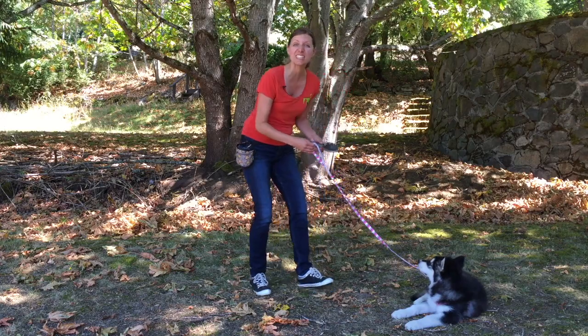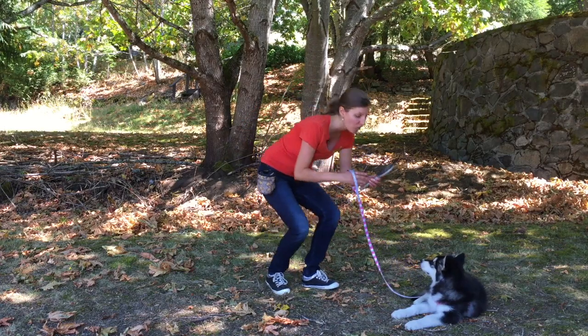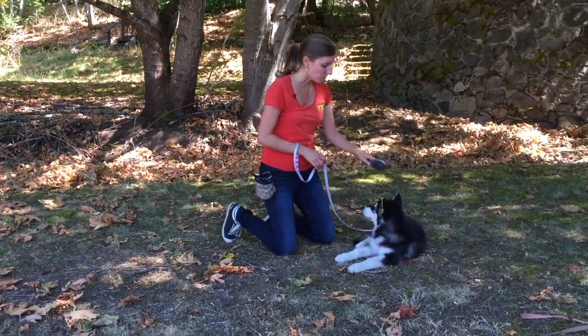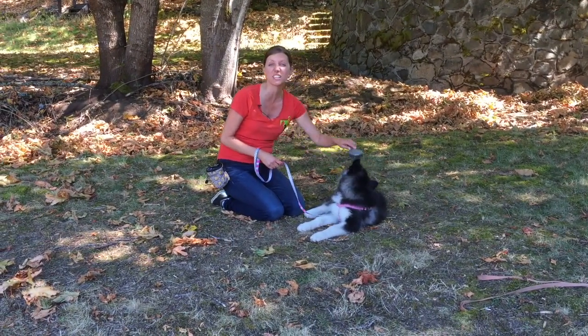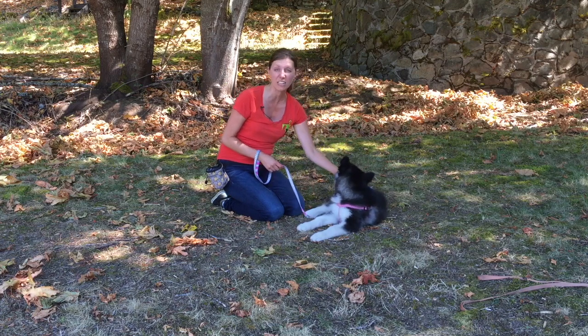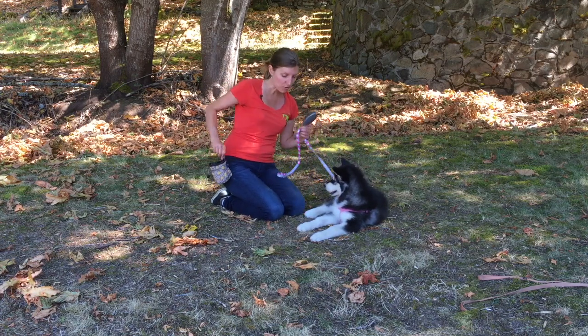Nikki is like most puppies though, and when you touch her with the brush she likes to eat it. What can commonly happen when you brush them is they turn into little alligators and try to eat the brush. So what I'm going to do for Nikki is get her used to being brushed.